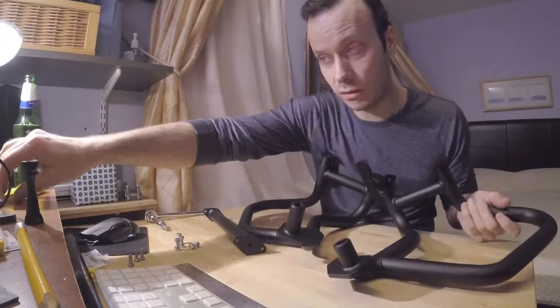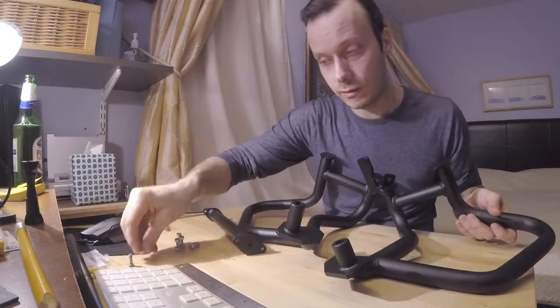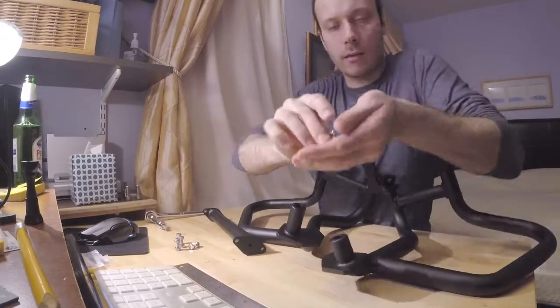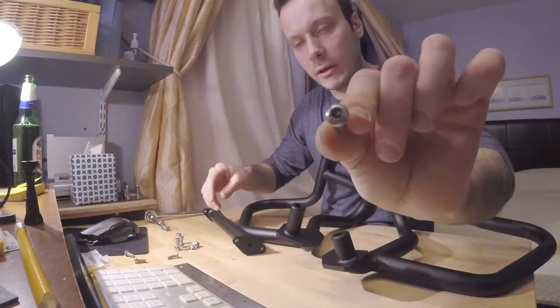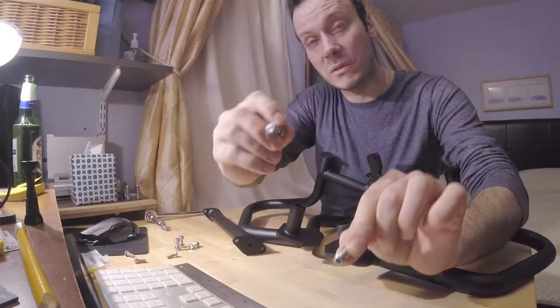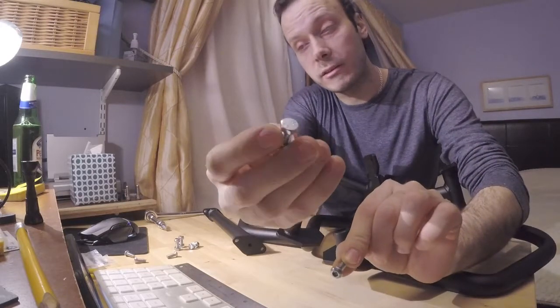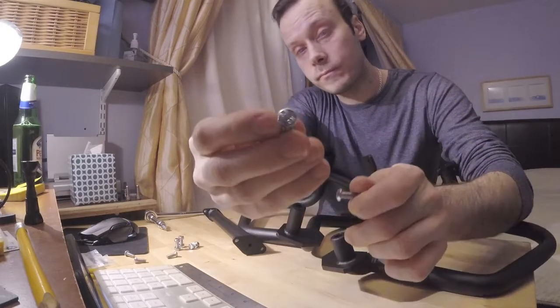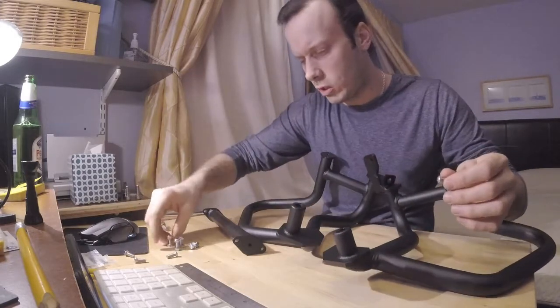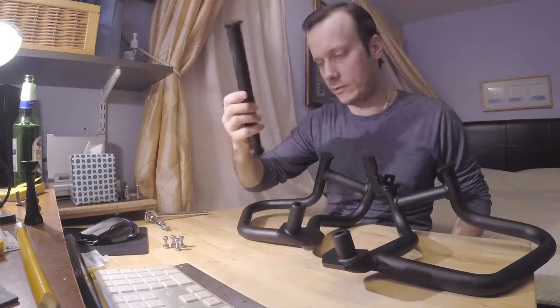These are the only things that came with the package. They're four millimeter allen key bolts. If you want better grip to really tighten them, I switched mine — went to Home Depot and bought ten millimeter wrench bolts. Better grip if you want to tighten them properly.